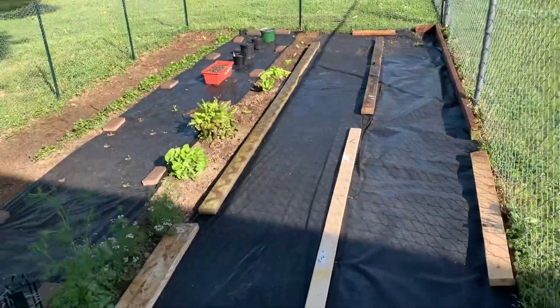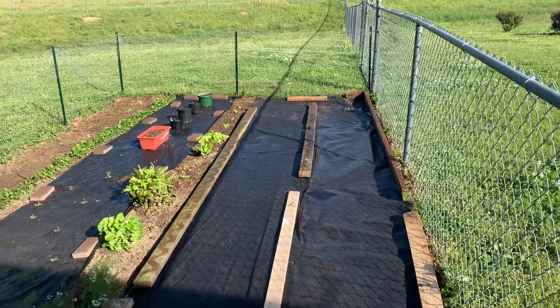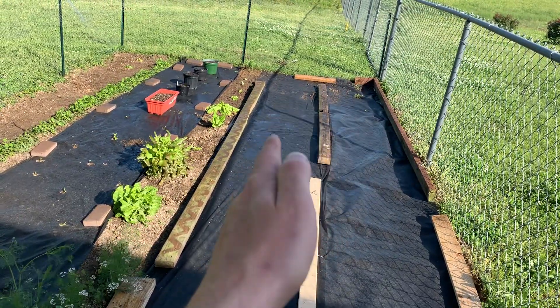I also put clamps to hold it down — you can see right here, there's clamps and then the wood to hold it down. So this row, just like last year, is going to be a bunch of tomatoes, and this other row I'm not sure yet — it's going to be a mix of things.